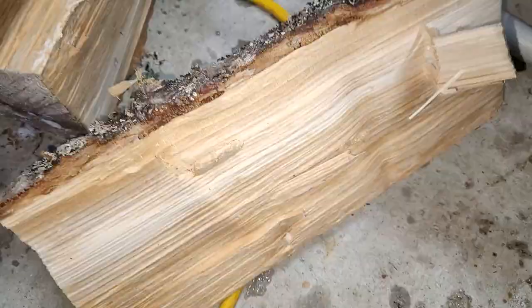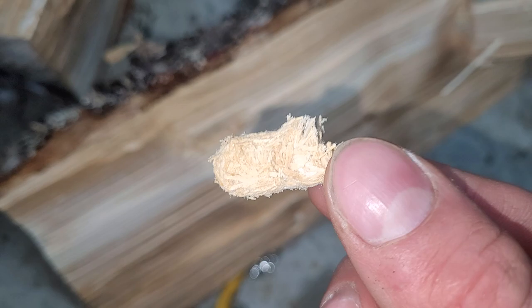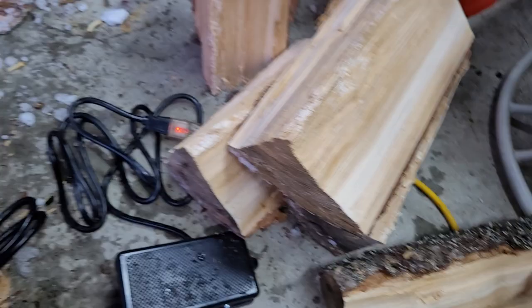As I'm splitting them I noticed a bunch of worms fell out onto the ground. This blob right here is the worm's poop — it looks like sawdust. All the sawdust you see around these wood piles is actually frass from them, not from the chainsaw.